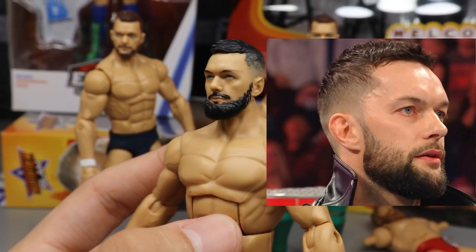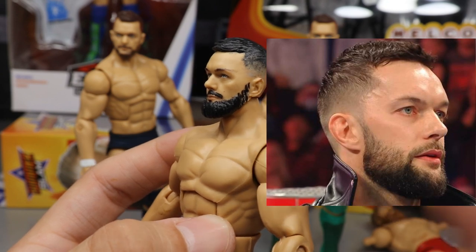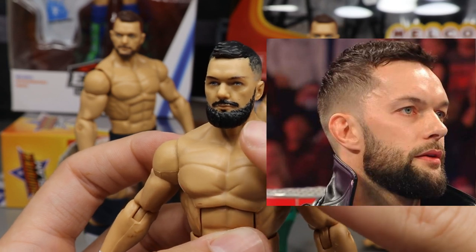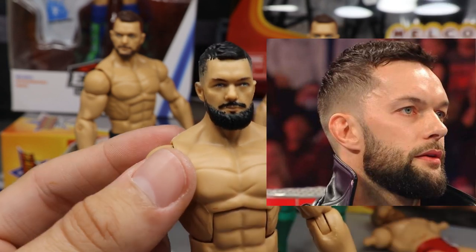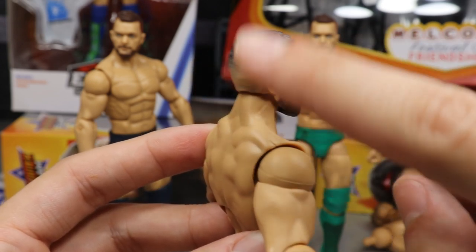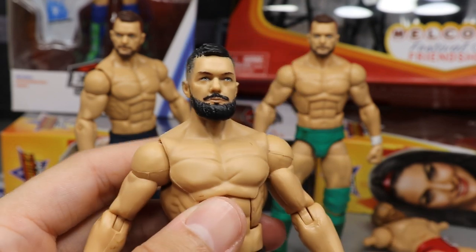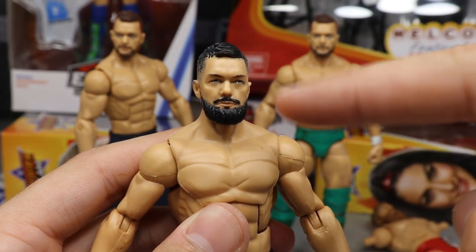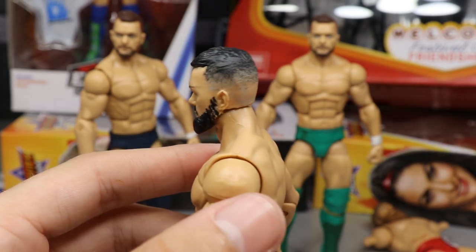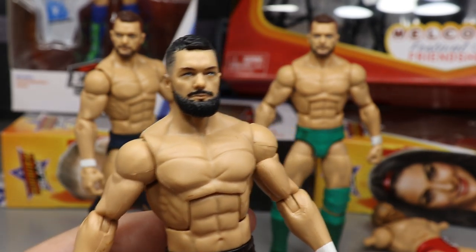Look at how beautiful this is — you have the thin part of the beard, and it gradually gets thicker into the fuller beard, with a more accurate color to his facial hair. He also provided the fade job in the haircut. There looks like a little piece of plastic flaking off — I need to know if this is sealed so I don't damage it. But you can see the faded haircut all the way around looking absolutely beautiful.